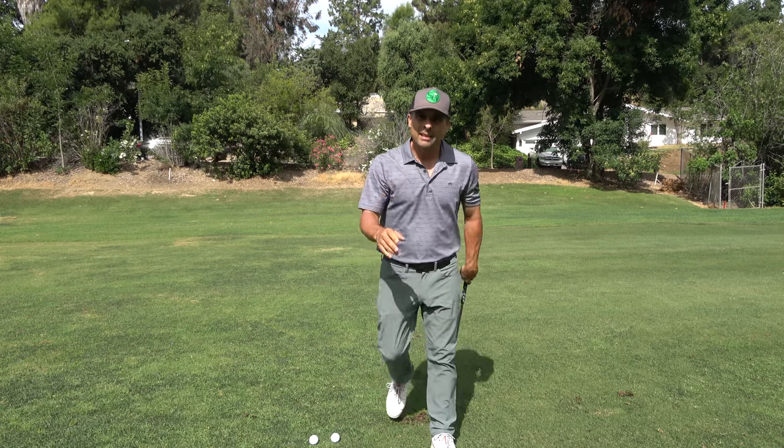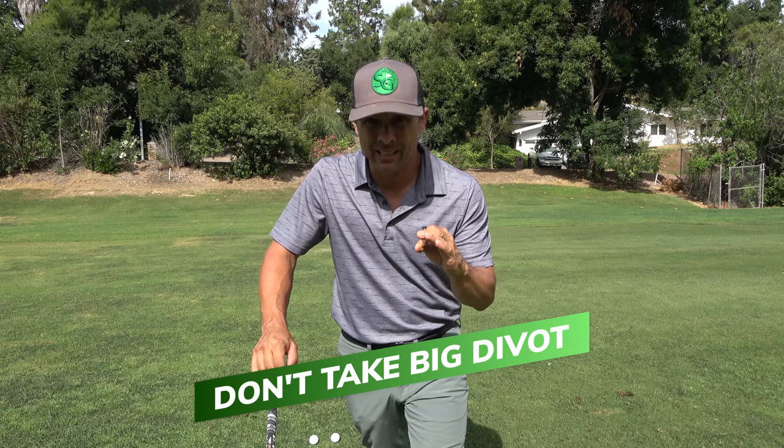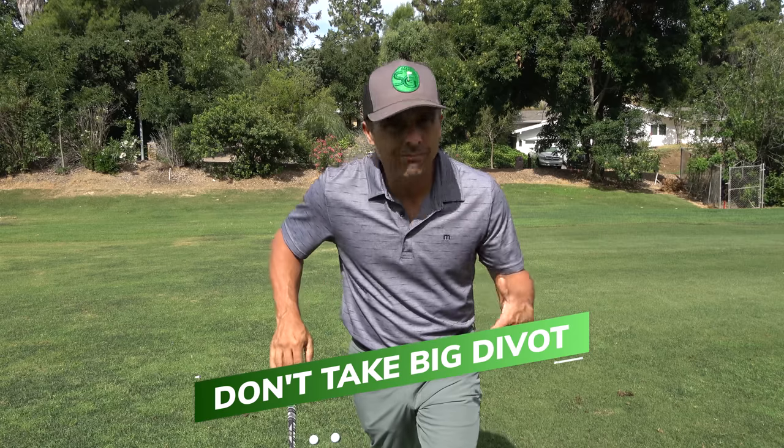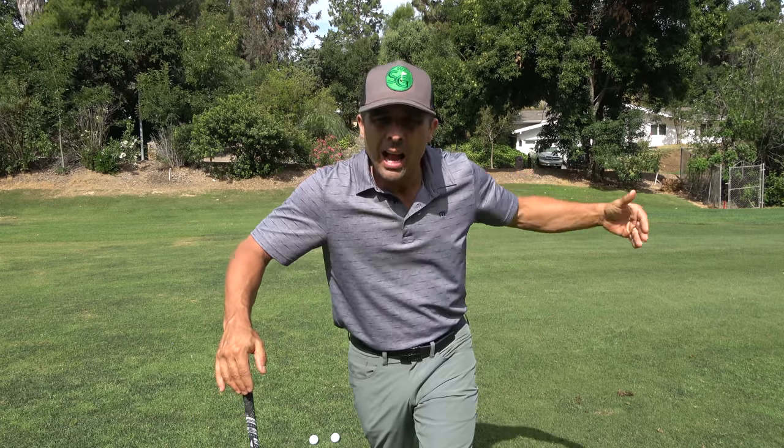That's a no-no. See that divot? You've got to make sure you do not take that big a divot. You might think a big divot means you're coming down on the ball — no. That gets the ball up in the air too high. We want it a little bit lower so we can control that flight and get a little bit more spin.